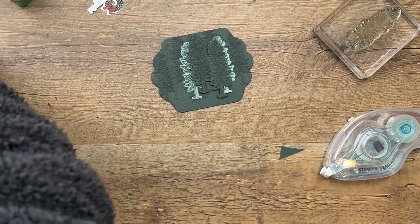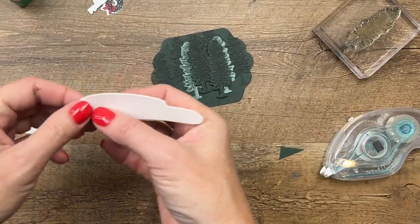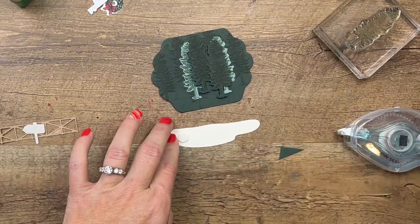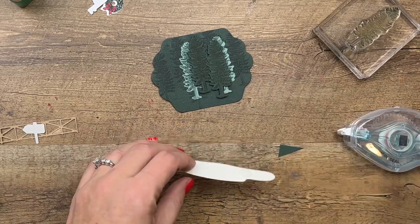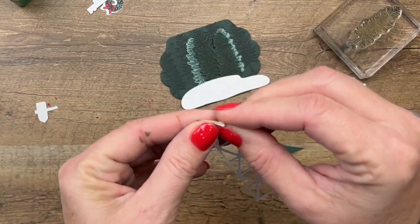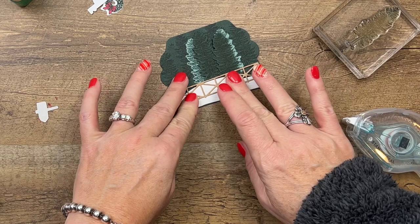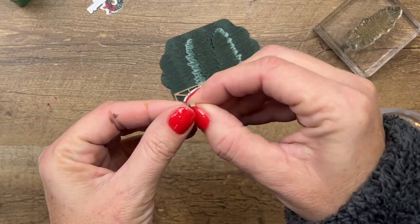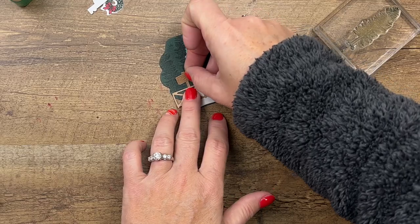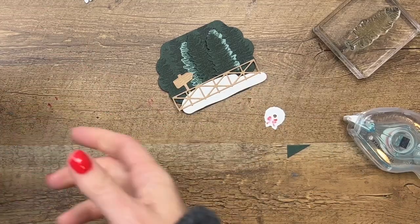I used the ice die to cut out a piece of our Snowy Velvet specialty paper — it's flocked and really beautiful — and I'm going to put that right across the bottom. Here's that fence I talked about. I put an adhesive sheet on the back to make it easy, and we'll put that right across there. We have the little sign, which also has adhesive backing, and we're going to put that kind of high up. Then we'll take our wreath and use mini dimensionals — right there and right there — and last is our sentiment.